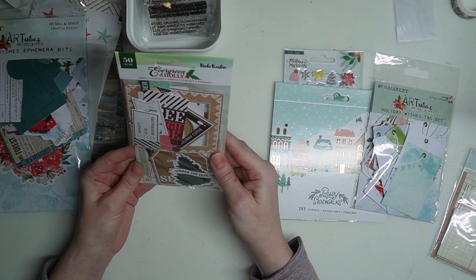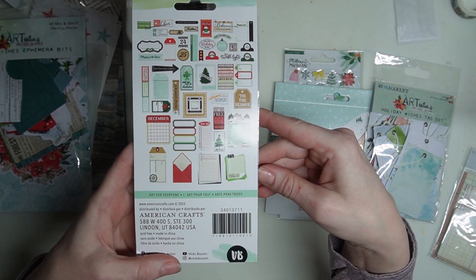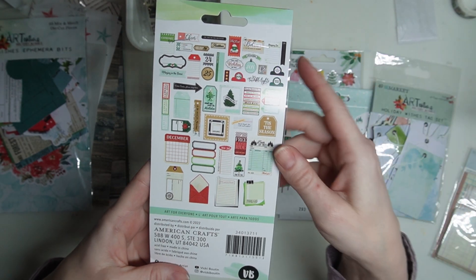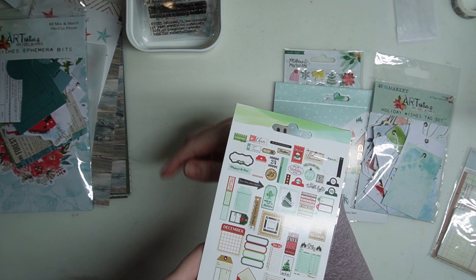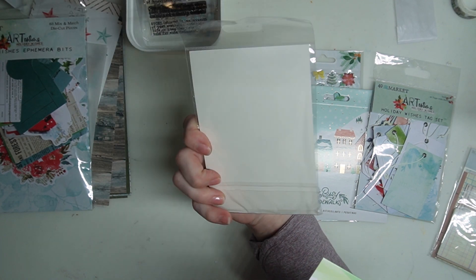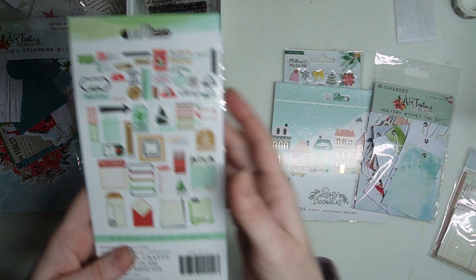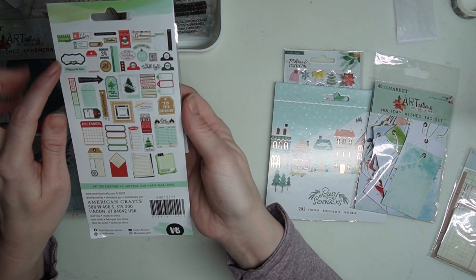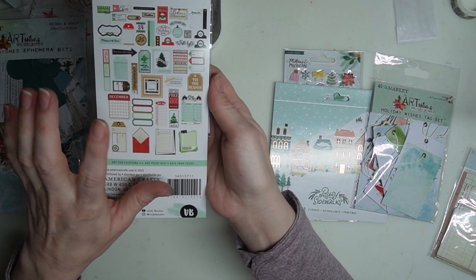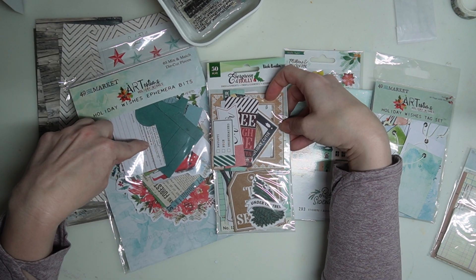I'm also going to use this new Vicki Booten Evergreen and Holly — I thought it was beautiful. It's got like the guest tickets and it's a little bit of vintage and modern — I just love that look. Since Starlight, my kit, didn't really come with Christmas because I'm trying to keep this as everyday notebooking you can mix and match, I do celebrate Christmas, so I picked up some that had traditional Christmas sayings. I love the browns and the crafts — I think that coordinates really well.